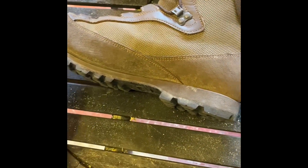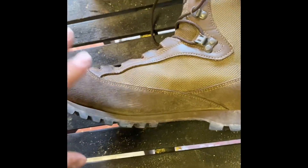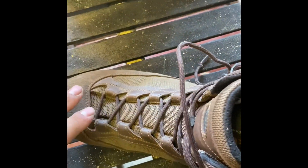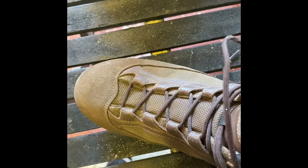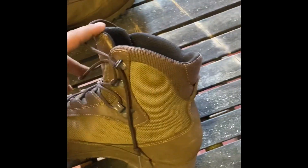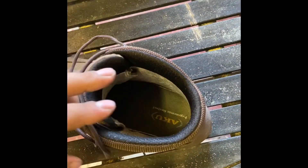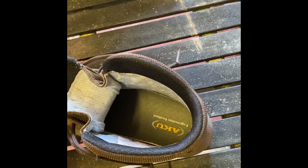It is waterproof, and I have tested it. They do seep through a tiny bit if you're standing in water for ages, but if it's just lashing down or you're going through puddles in and out, they're absolutely spot-on. Obviously if the water is over the top of your ankles — up to knee height — it's going to get in. The only downside to a Gore-Tex boot is when water gets in you have to tip it back out, because it won't seep back out on its own.